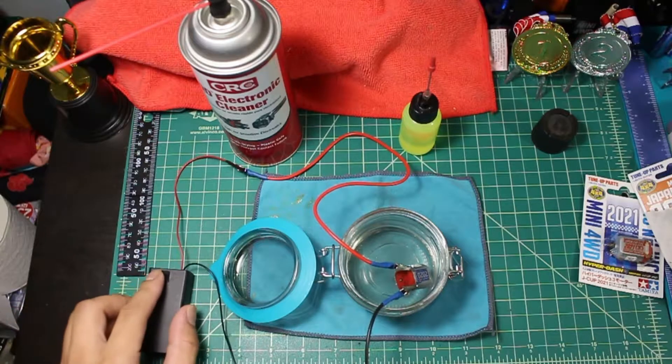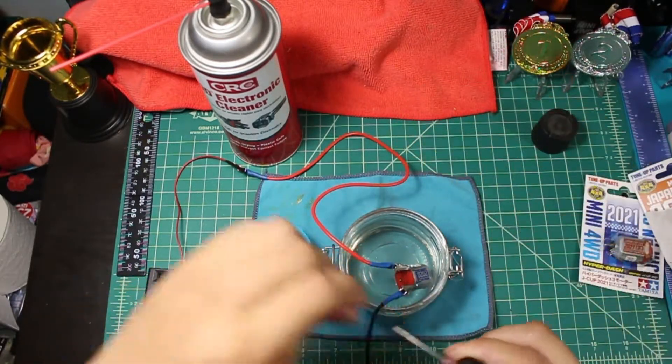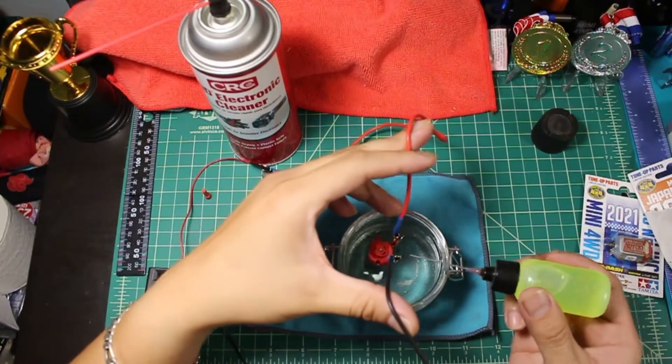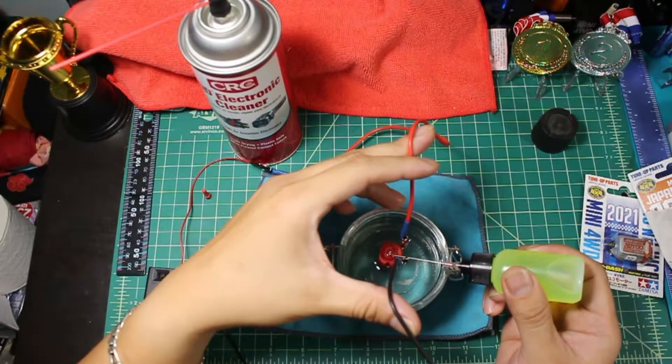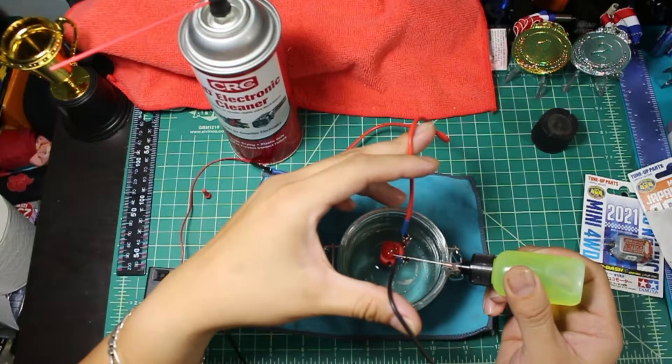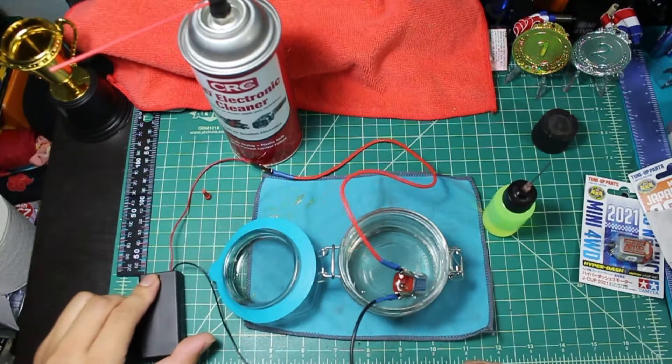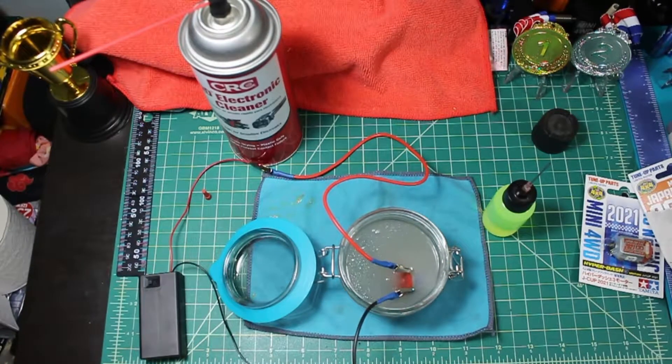I fast-forwarded for the sake of the video, but this is pretty much after five minutes. I start putting some comm drops or machine oil — whichever oil you prefer. I find comm drops work better but machine oil works fine too. Run it again and the water will turn cloudy because oil and water don't mix well. You can see a little bit of carbon buildup already, but not too much yet.